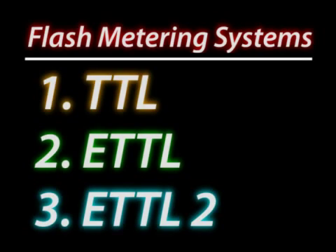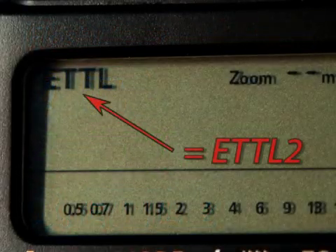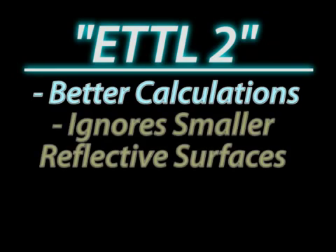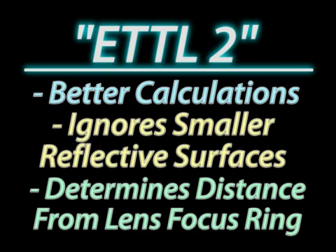E-TTL 2, the metering system used on all Canon cameras made after 2004, is essentially the same as E-TTL. 95% of the time you will want to be shooting with E-TTL 2, though on your flash it will just read E-TTL. E-TTL 2 adds a few important features to make it even more accurate: it has better calculation methods, it can determine and ignore reflective surfaces within the frame of view, and it pulls focus ring information from certain lenses to better calculate subject distance.